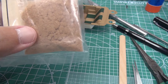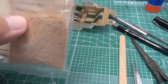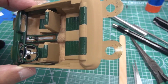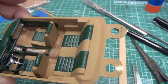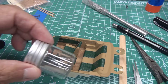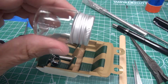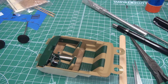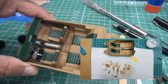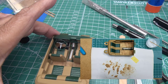I see other modelers online using an embossing powder which looks like it might actually be a little better. The flocking is a little clumpy — when I spread the glue out on the floor area nice and smooth and started applying the flock material, I put it in a small jar and tapped it, but it came out in bunches that I had to break up. The embossing powder I've seen online seems to work better.